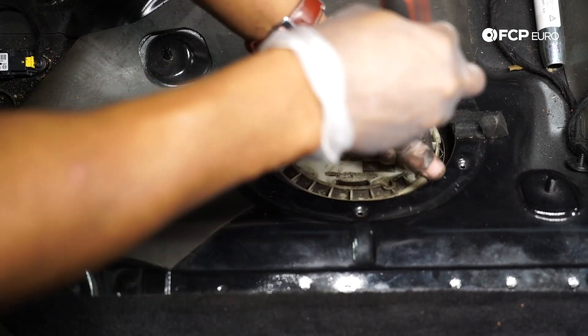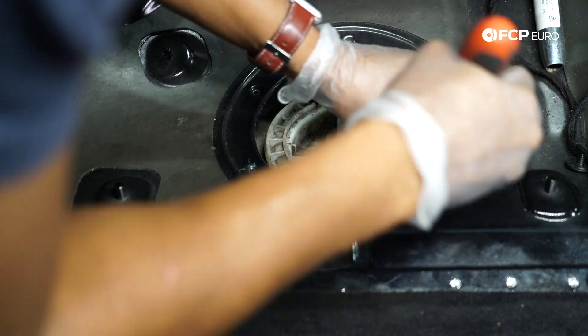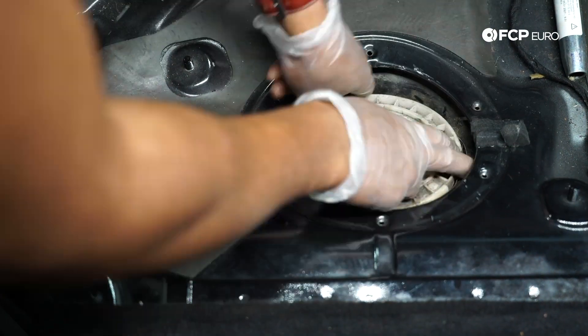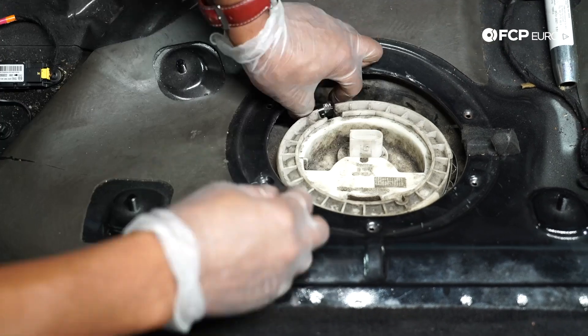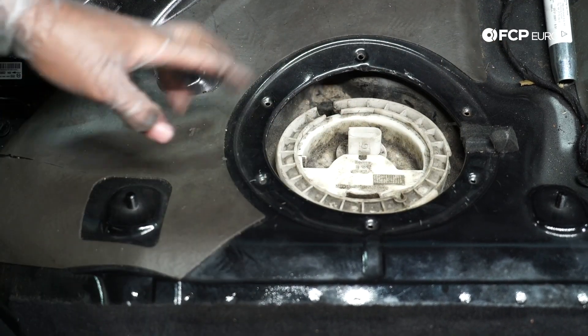I grabbed the thin screwdriver to get behind the clamp and loosen it up a little bit more. The clamp is out.